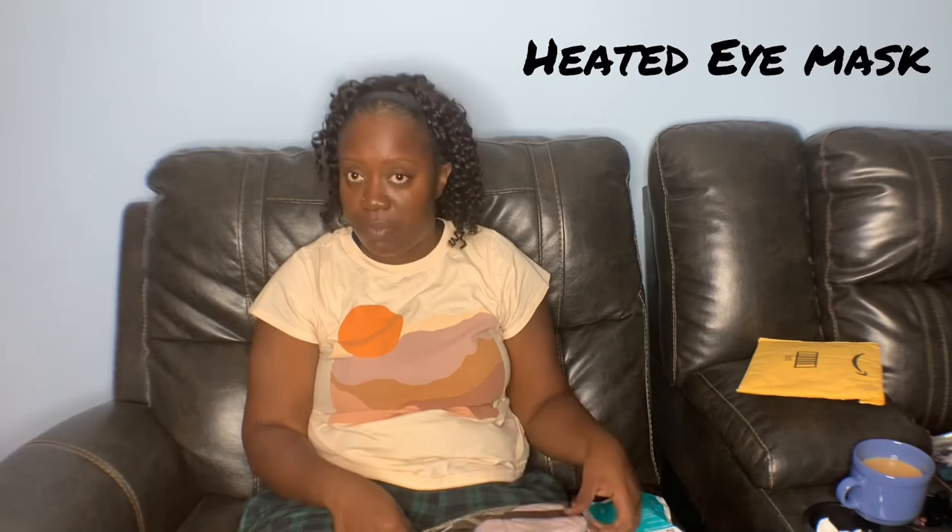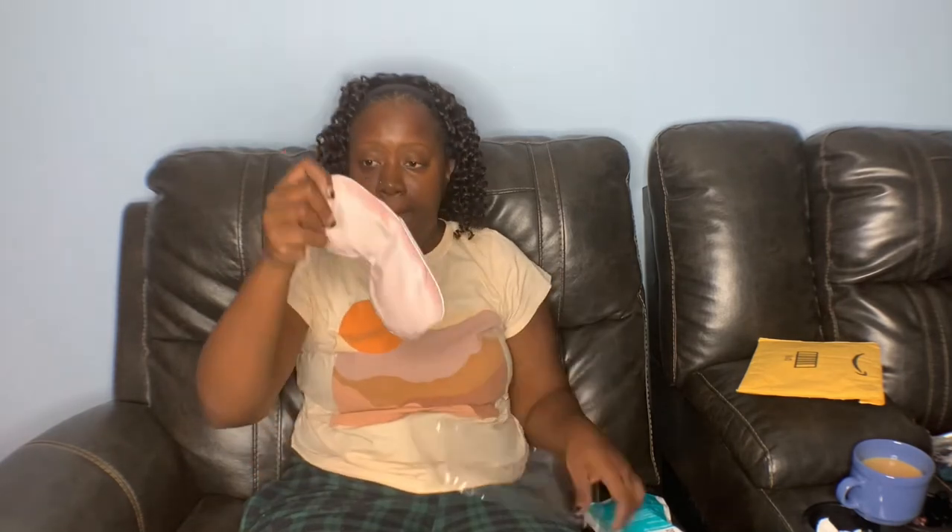Next I have this little — I don't even know what you call these things, but it's so old school. People used to use these back in the day. Make sure you throw out the old packaging — you don't want that around your kids. This little thing is an eye mask that you wear before you go to bed.